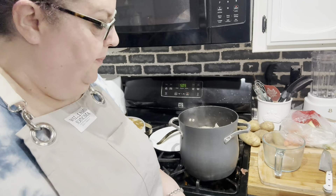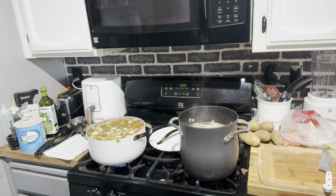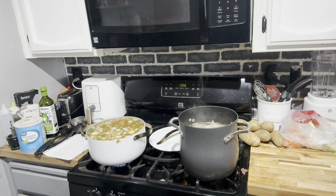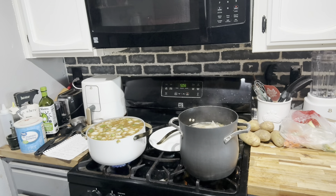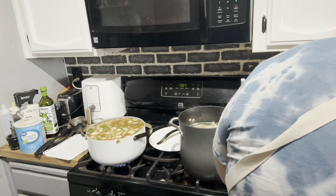Then we'll use our ladle to ladle it into the jars. I might add a little more broth — we can can more broth. Let's clean this mess up and get the cutting board out of here so we have room for our jars. I'm going to put a towel down because I always make the biggest mess when loading up the jars.